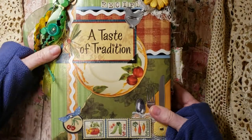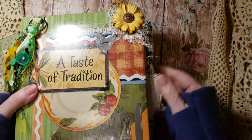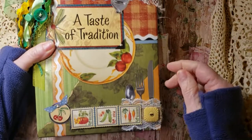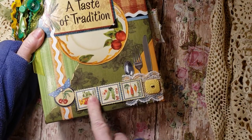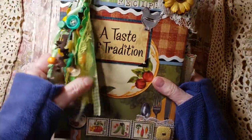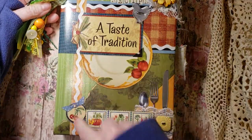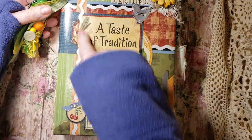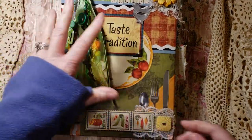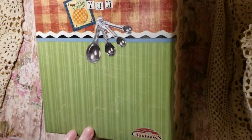The next one we have is Frances. This is a 'Taste of Tradition.' We have a little flower here — I added a button too with some different laces. And I added some Graphic 45 little elements here. Here's a button lace, and this one I added the tassel to the front part just because it had this on the cover, and I just thought it would be kind of neat to have that here instead of on the side. Here's the back.